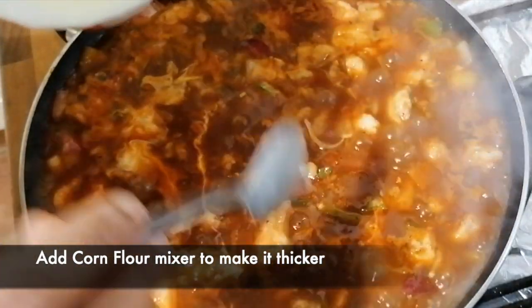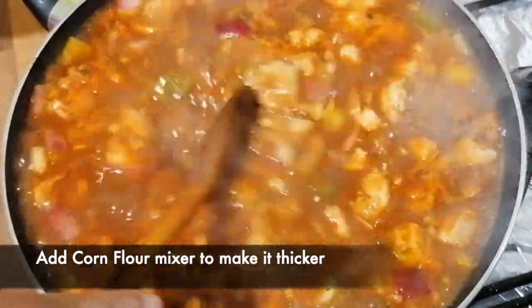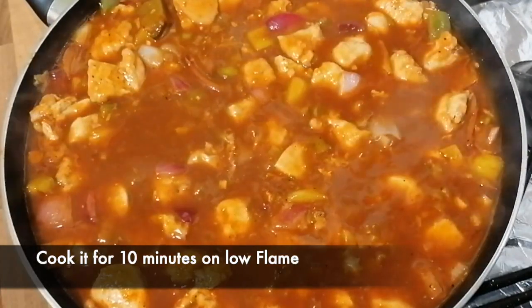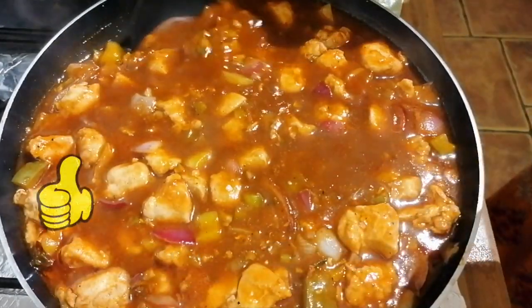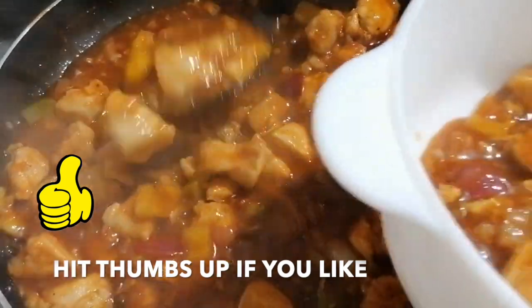Mix them well. The cornflour paste will add thickness as you prefer. Cook it for 10 minutes, then serve it with Chinese fried rice.